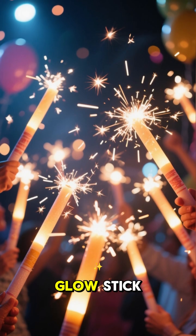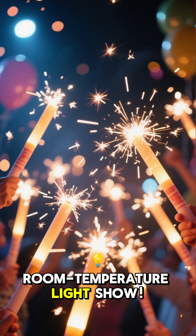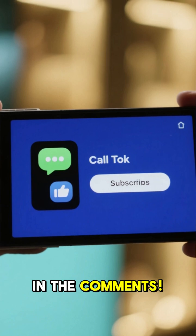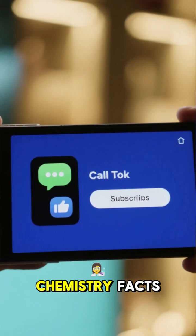So the next time you crack a glow stick, remember you're starting a contained, room-temperature light show. What's the coolest thing you've ever seen glow? Let me know in the comments. Like if this fact lit up your day, and subscribe for more quick chemistry facts.